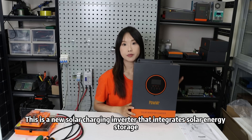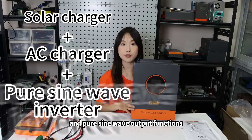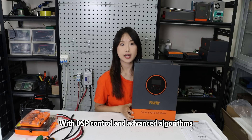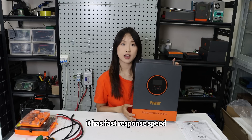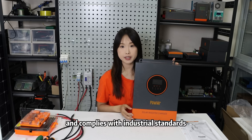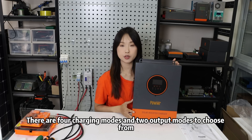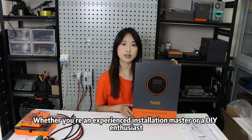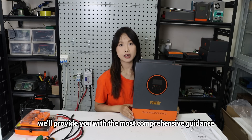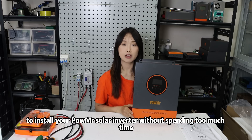This is a new solar charging inverter that integrates solar energy storage, AC charging energy storage, and pure sine wave output functions. With DSP control and advanced algorithms, it has fast response speed, high reliability, and complies with industrial standards. There are four charging modes and two output modes to choose from, meeting different application requirements. Whether you are an experienced installation professional or a DIY enthusiast, we will provide you with the most comprehensive guidance to install your Pole LVN solar inverter without spending too much time.